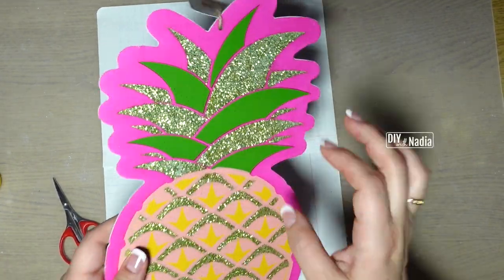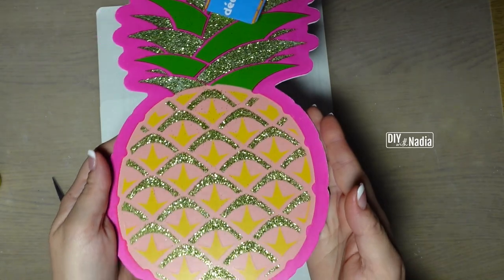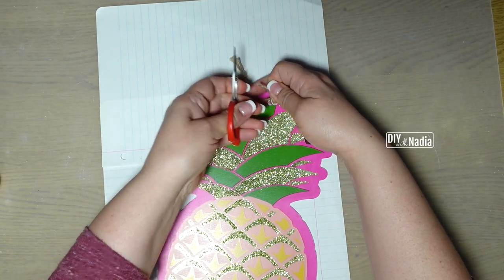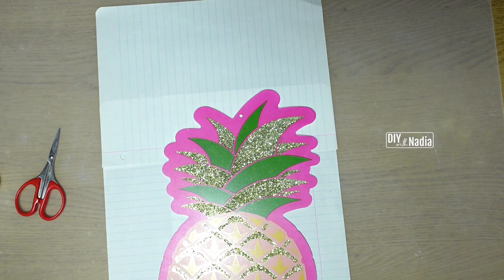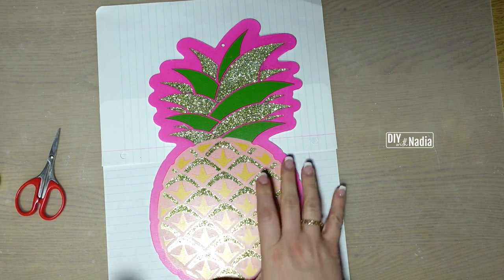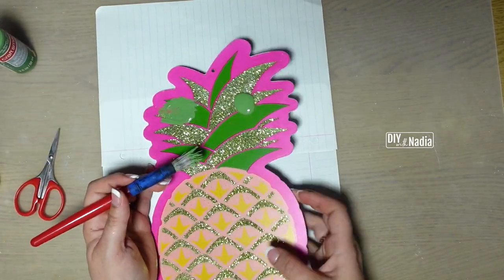To get started on this cute little pineapple I'm going to take this little shimmery one that I got at the Dollar Tree. The first thing I'm going to do is remove that little hanging tag — you could put it back on when we're done painting — but I wanted to get rid of all that hot pink. So I'm going to paint the top of my little pineapple with some shamrock green.